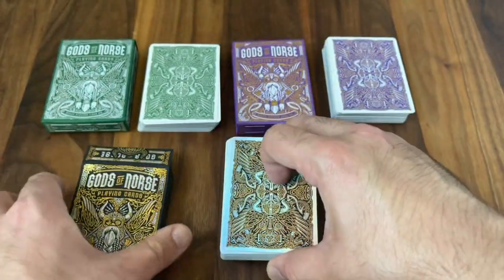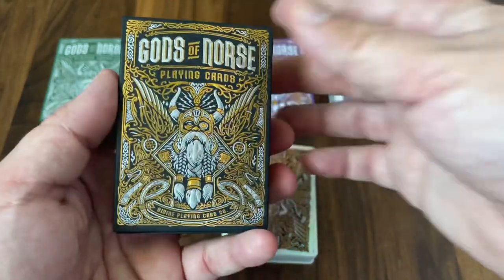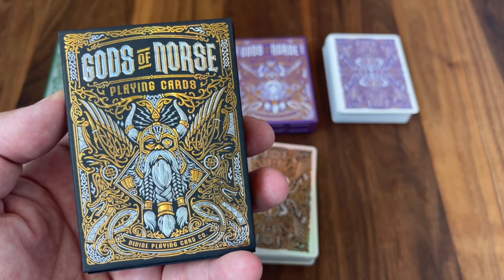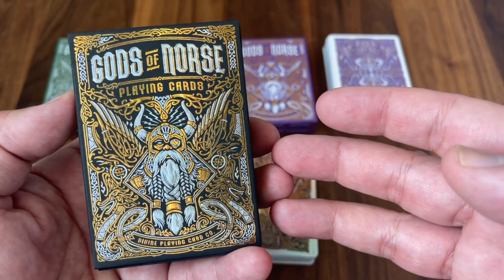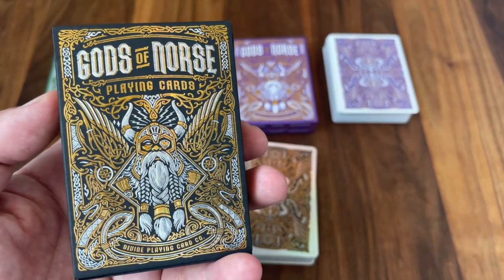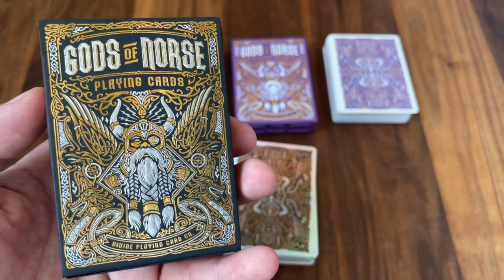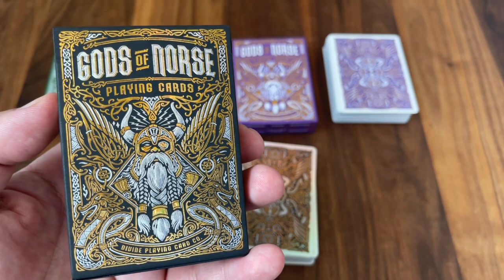That is the look at Gods of Norse in all three editions from Divine Playing Card Company and Damas Aditya. A great deck — I love mythological themes in general, and Norse mythology is just such a rich area to dive into. I love that the deck went into a couple of the lesser known myths — Thor's son, or the god and goddess of the sea — ones that you don't see quite as often in Norse mythology. Hope you enjoyed this look at Gods of Norse. Make sure to subscribe for more deck reviews and unboxings. Let me know what else you want to see, and I'll see you for the next one.